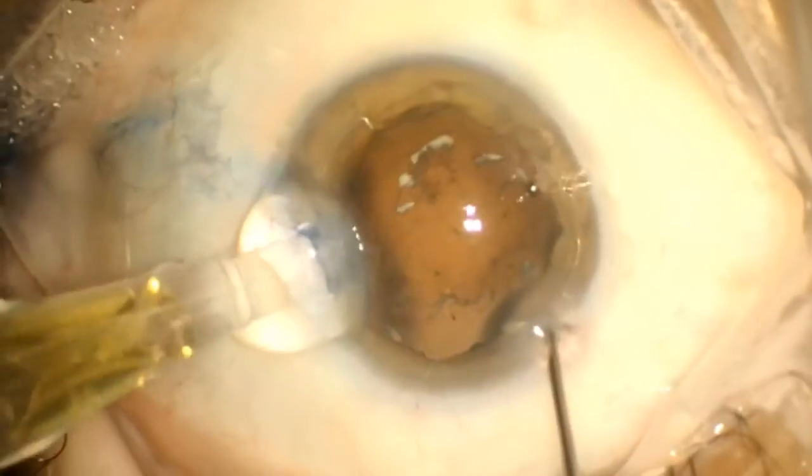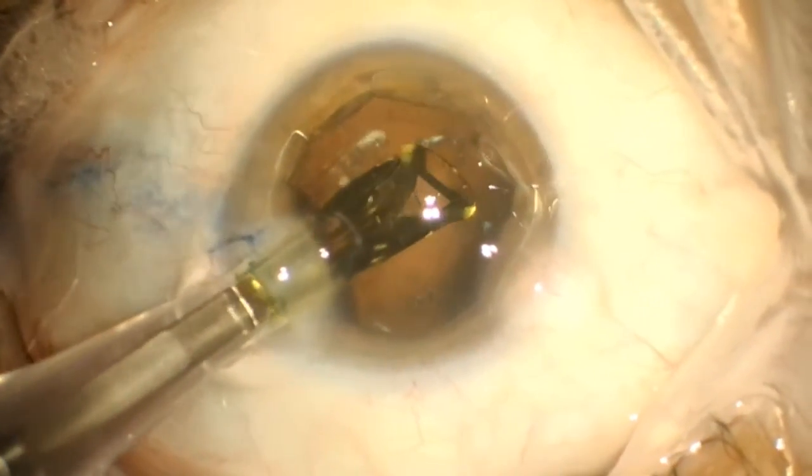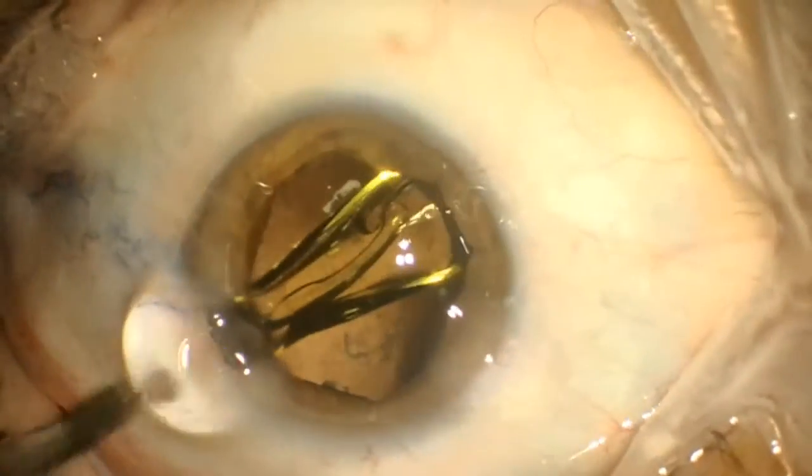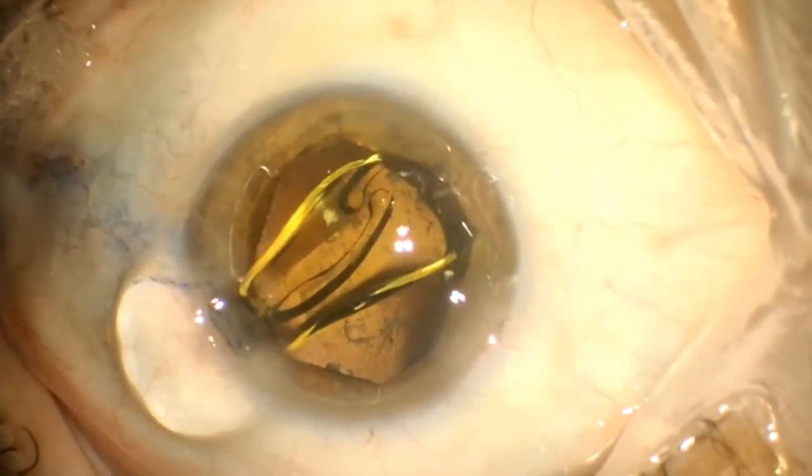After removal of the lens material, the IOL can be placed as normal through the same 2.4 millimeter incision. Once it's secure in the capsular bag, the iris ring can be disengaged and removed.